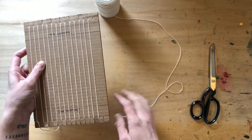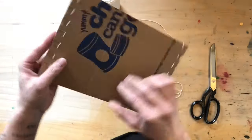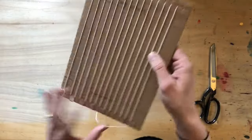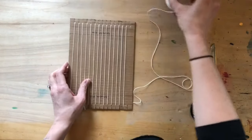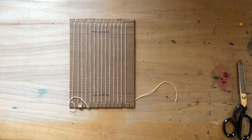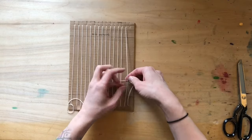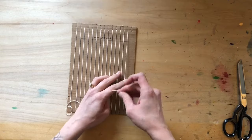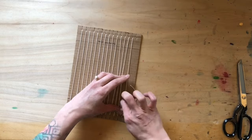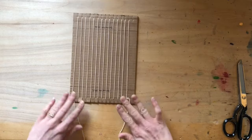Always end your warp threads at the bottom — don't go back up if it's uneven, because this will make it easier to take off the loom. See how each of the backs has a little loop there. I've ended on the bottom; even if there's an extra notch, it doesn't matter. Cut your warp thread and tie a double knot.